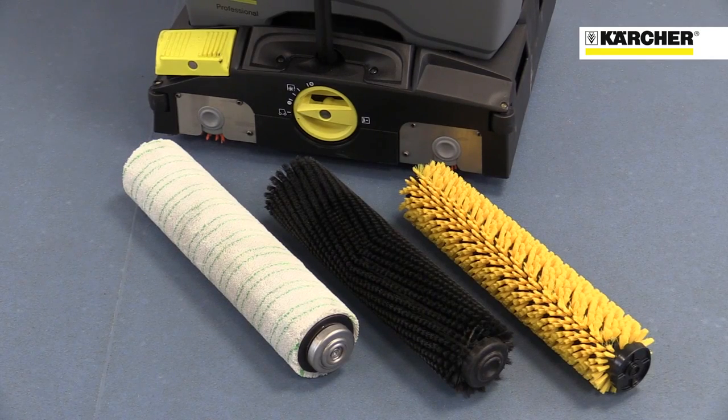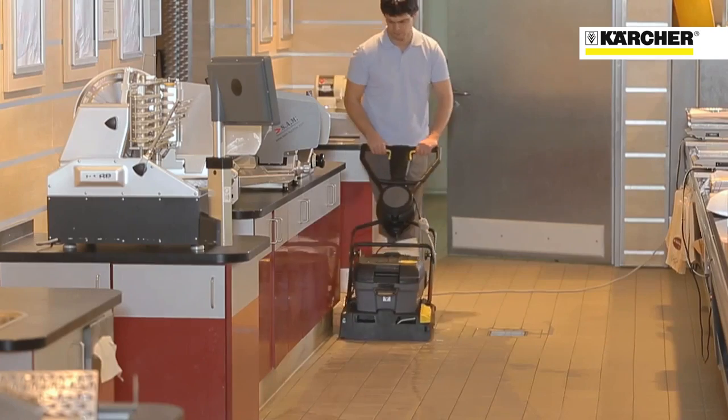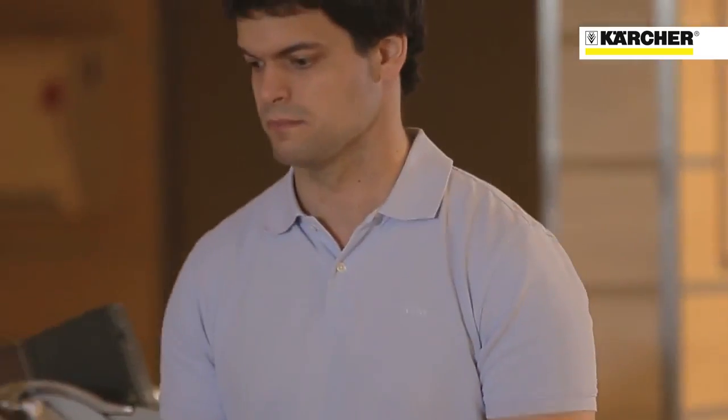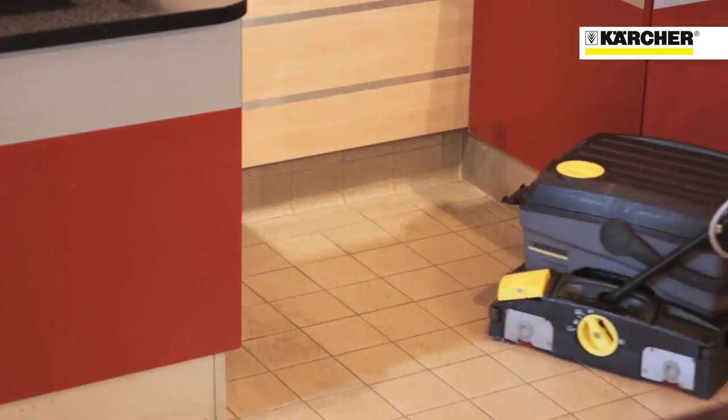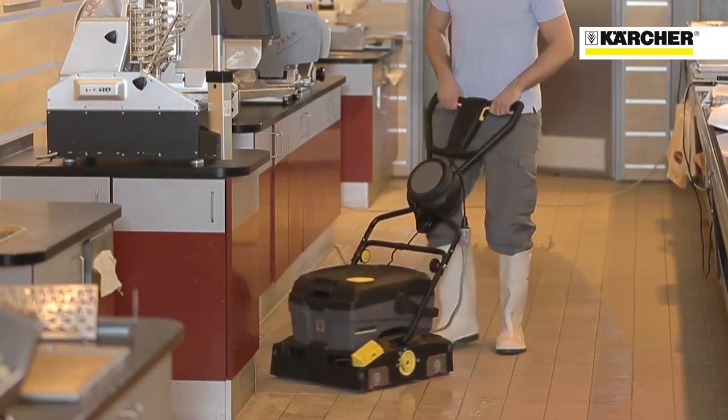There is a wide range of brushes and scrubbing pads to suit different floor types, all interchangeable without the need for tools. This makes the machine suitable for just about any environment, from workshops to showrooms to kitchens. The 4010C is available with either 240 volt or 110 volt mains power.